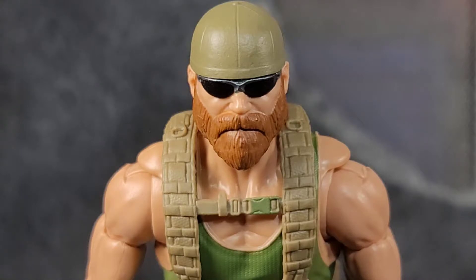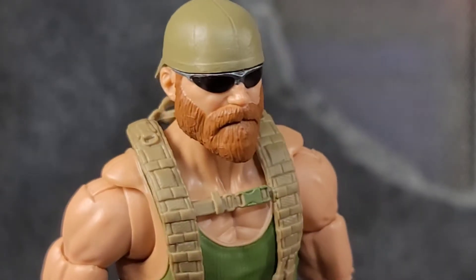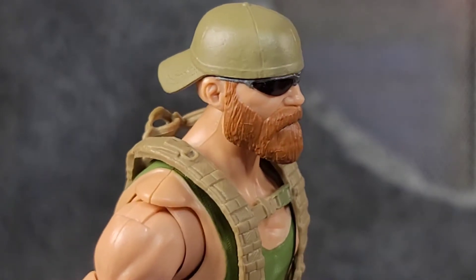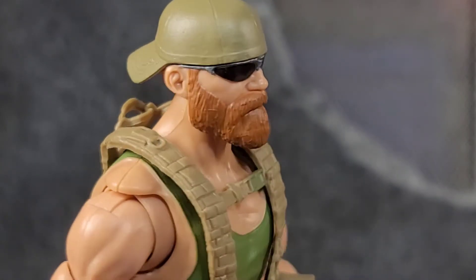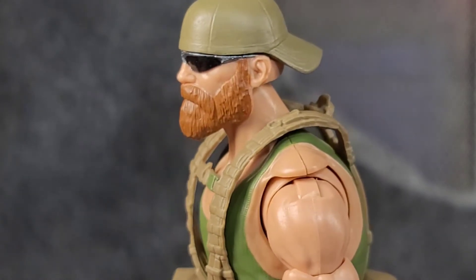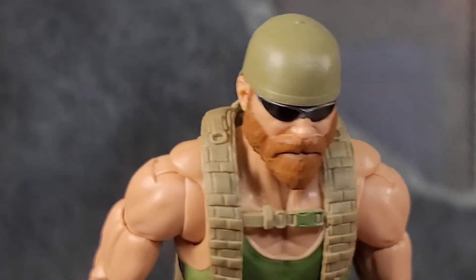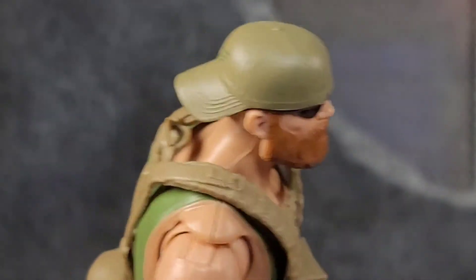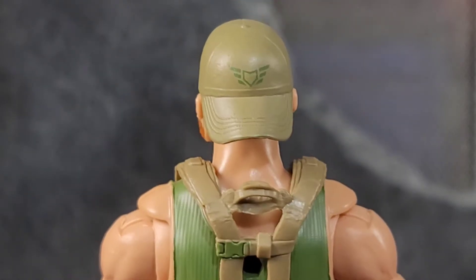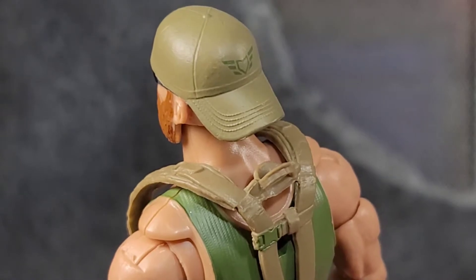Here's a close-up look at Trigger — his head sculpt is awesome. The whole appearance really gives off a SEALs vibe. I love his glasses, all tucked in there, with sculpted-in wrinkles on the face. The beard and mustache look good — he just looks mean, like he's gonna get in there, do what he needs to do, and get out. Really well painted, and the hat is really nice.